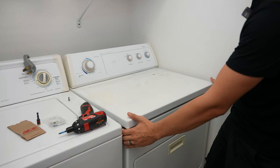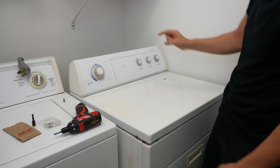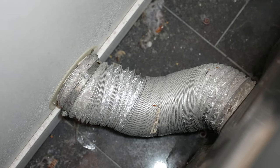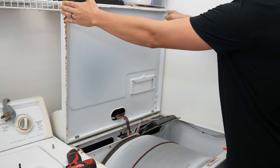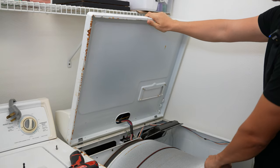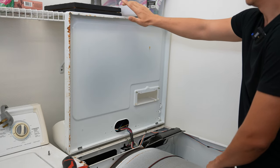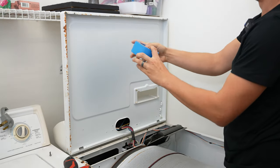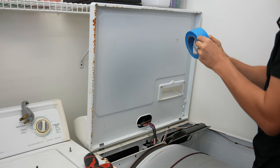Next, I like to pull the dryer out a little bit. I wouldn't pull it out too much because your dryer vent could get disconnected, and in some cases it's a pain in the butt to connect that back up. Next you can take this whole entire top piece and push it up. I didn't pull my dryer out enough so this is falling back down — I can just pull it out a little bit more.